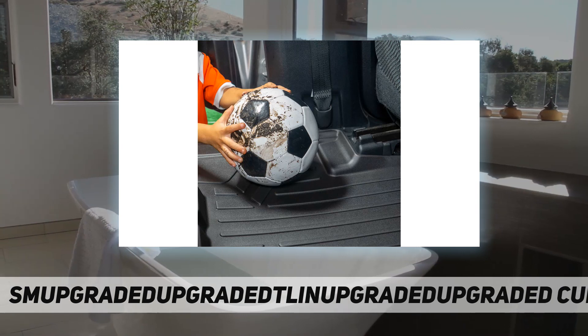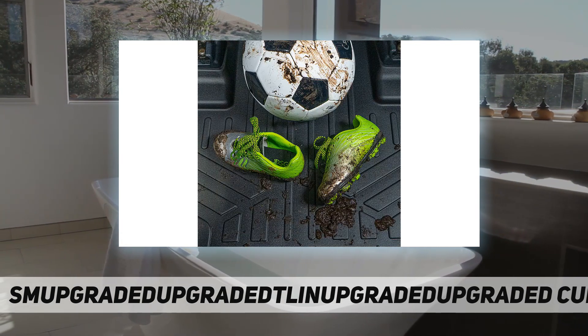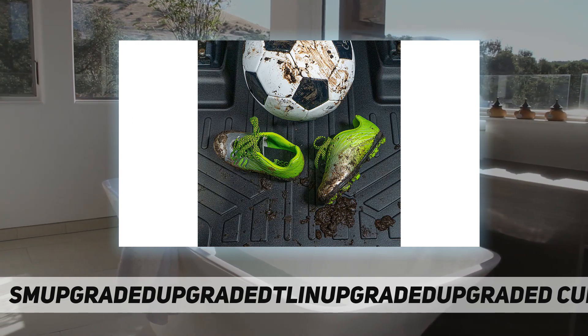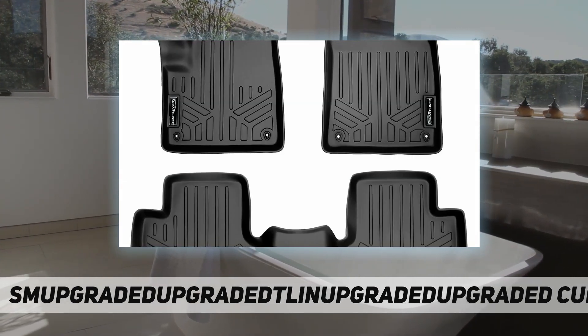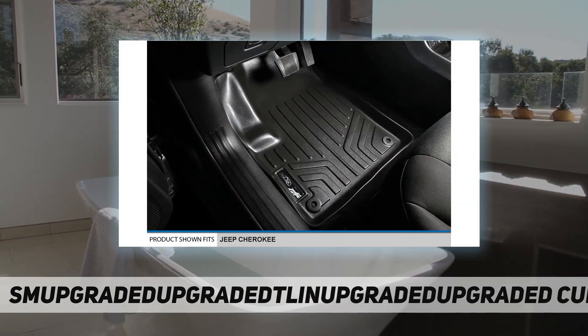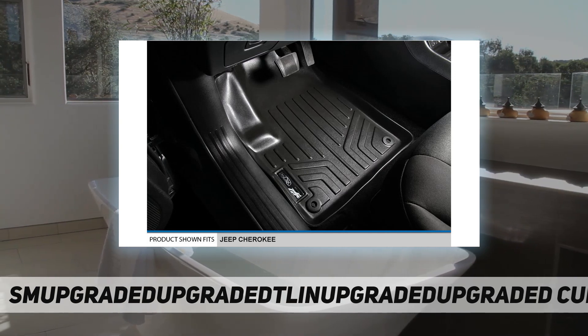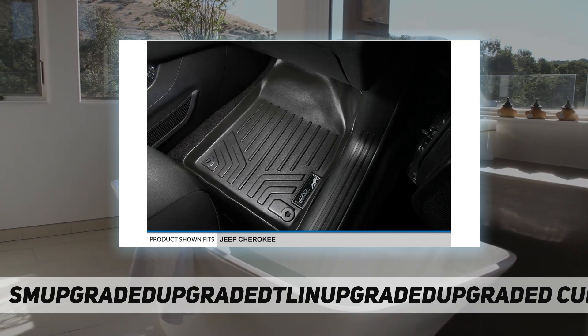All-weather stain-resistant protection gives your car, van, truck, or SUV interior a first-class look while protecting its resale value. Custom fit — the raised lip and custom design, constructed using innovative vehicle scanning technology, ensures the perfect fit that protects your vehicle's carpet floor from the weather, spills, and any messes.